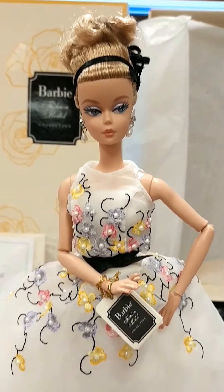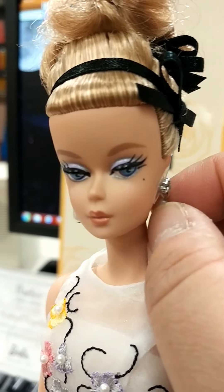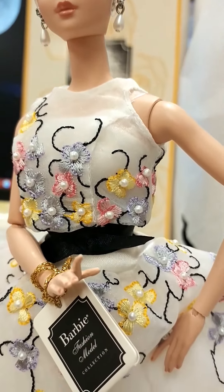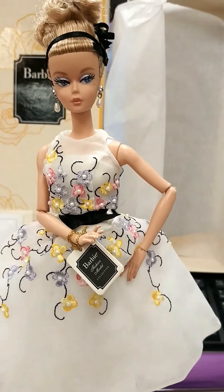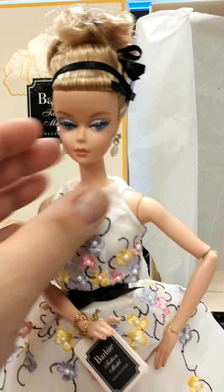She's actually just lovely — everything about her is lovely. I like her makeup, her hair, her face mold, and her earrings fit well with her fashion. Shoes and everything coordinate in the color scheme. She's a stunning display doll — very stunning.